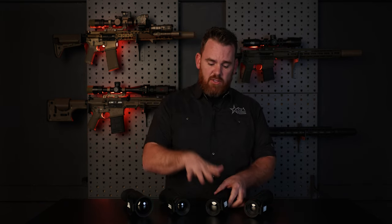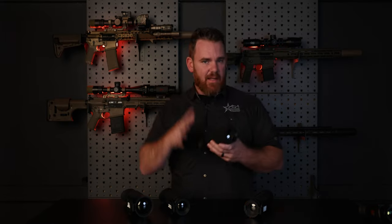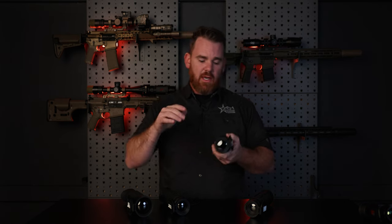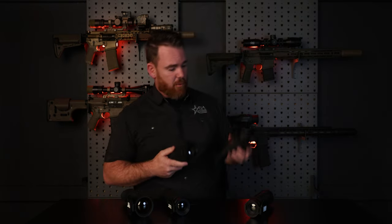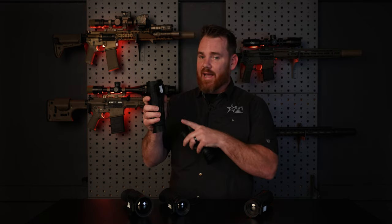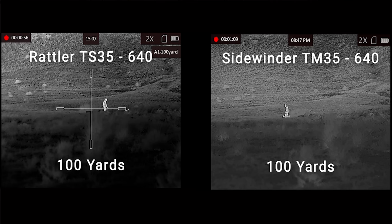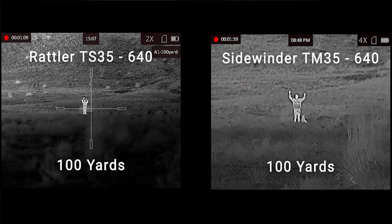Each Sidewinder also has a 12 micron sensor, and above that, a sub 20 millikelvin sensor. That sub 20 millikelvin rating is the device's ability to detect smaller temperature variations — which for the regular user means basically more detail. Take, for example, a 35mm Rattler in 640 12 micron versus the identical 35mm 640 12 micron Sidewinder: the difference is the Sidewinder's sub 20 millikelvin sensor. You can see that with the Sidewinder you get more detail — more leaves, more blades of grass — just a better image quality than some of our other optics.